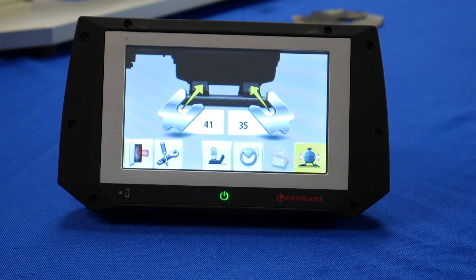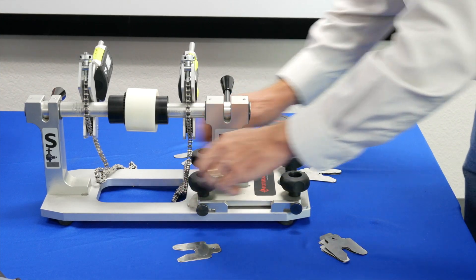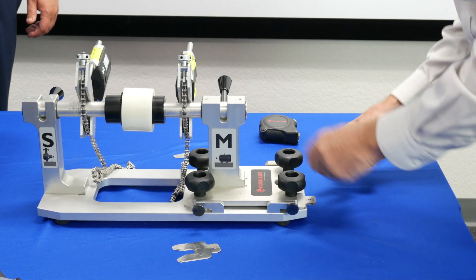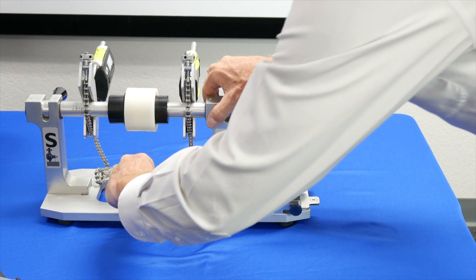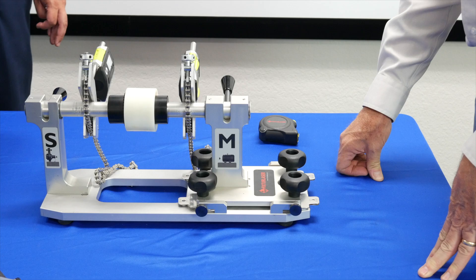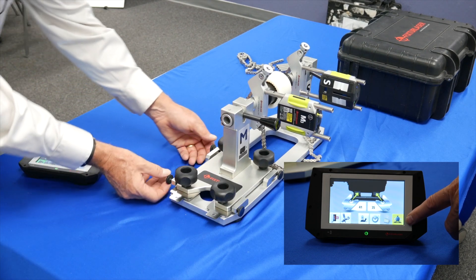We'll touch on the shim icon. It tells me that I have to add 41 thousandths to the inboard feet and 35 thousandths to the outboard feet to correct the misalignment condition. I've got my shims counted out and I'm going to loosen the feet on the electric motor and add the shim packs. Once I've got the shims under all four feet, I need to correct it in the horizontal plane. Once I've added the shims to the electric motor, I'm going to take a look at it in the horizontal plane.